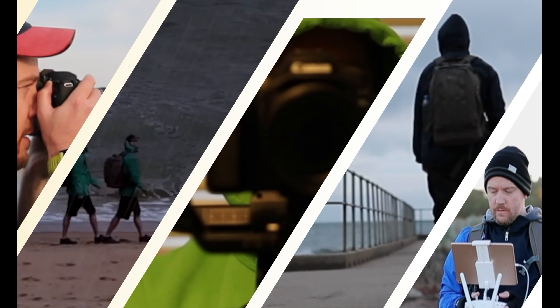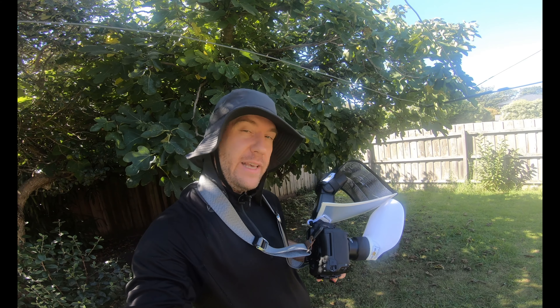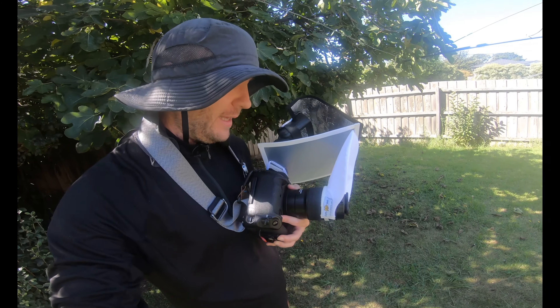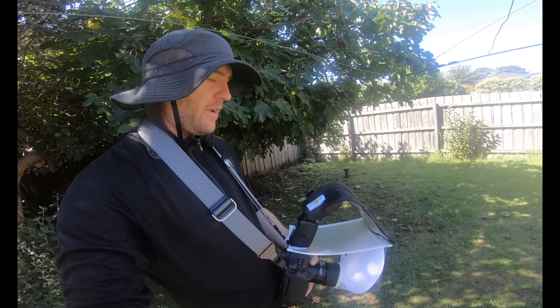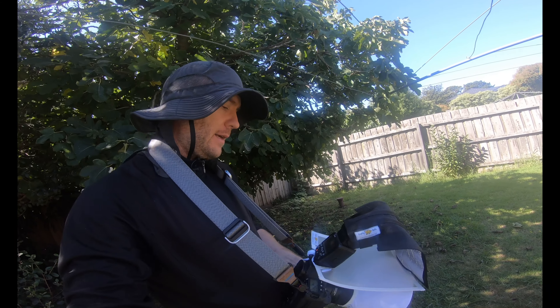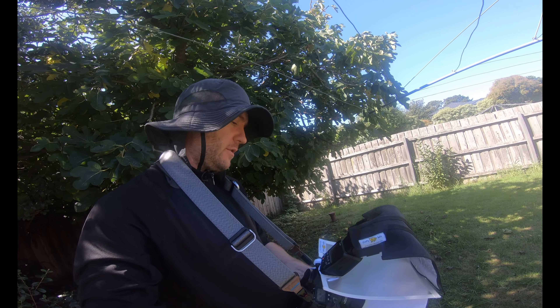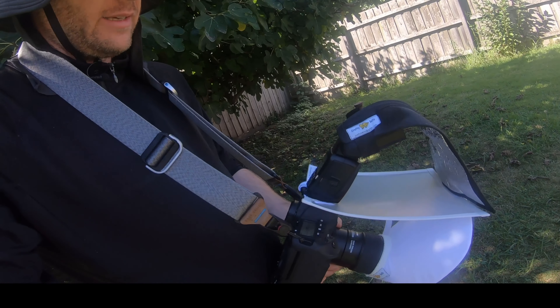Hey guys, welcome back to my channel, this is Peter here. Today we're gonna do a bit of a challenge. I'm in my backyard and I'm gonna try and take as many pictures of different specimens as I can in an hour. I've got a new setup — I'm using my Canon 1DX Mark 2 along with the 100mm Canon lens. I've got the usual reflector and diffuser kit from Crafty Bells, and the 600EX RT2 flash, which is playing up right now — I'm gonna switch it off momentarily.